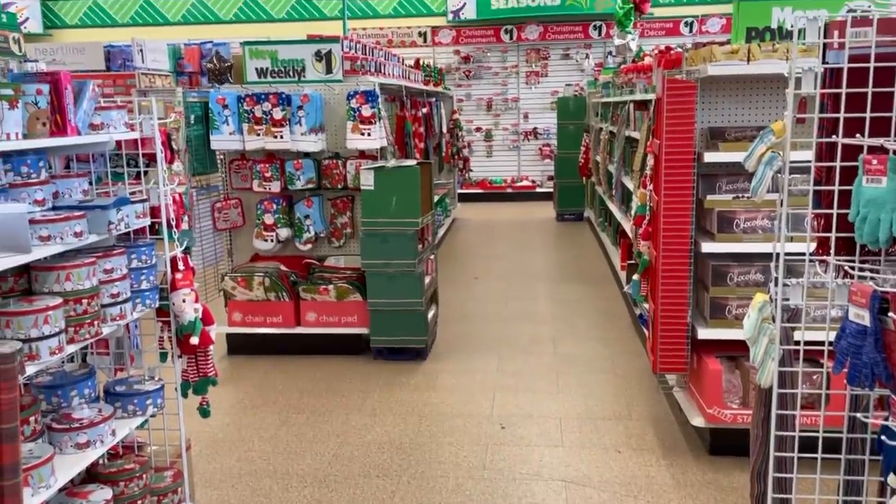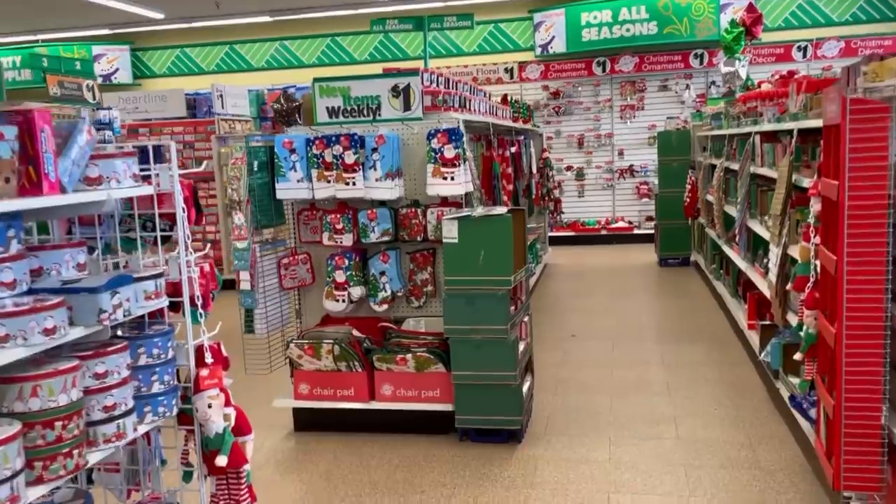Stores like this can be easy to go crazy in — 'oh I'll get that and that' — but I don't find it hard anymore to go in and just get the things I need. Once you know what you come here for, and most of these things aren't going to be with you long-term, it gets a lot easier. Some of those cleaning products last so long and work really well, so they're totally worth it.